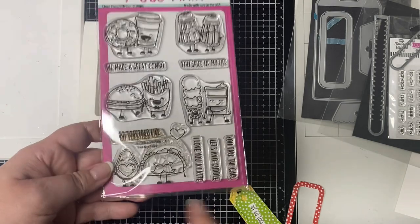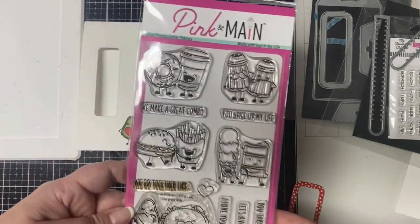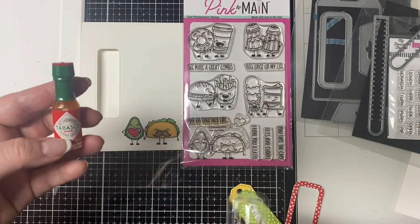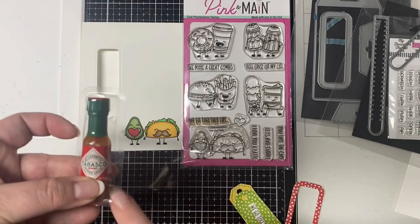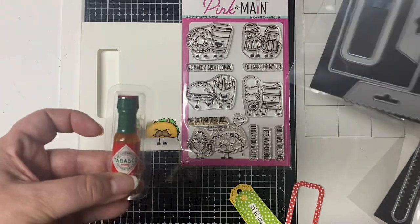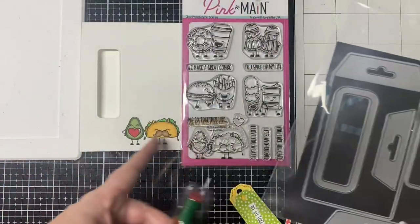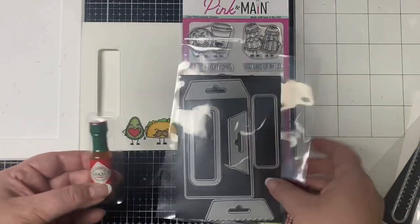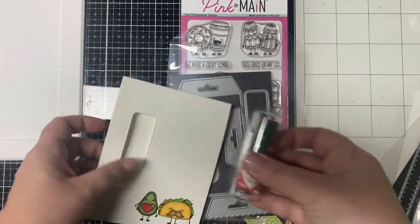I started out with this stamp set by Pink and Main called Take the Cake. I really like the taco and avocado and the sentiment that says 'we go together like dot dot dot.' I bought these little miniature Tabasco sauces — I had planned on making a bunch of Valentines with those but didn't have enough time. These fit almost perfectly inside little lip balm holders by MFT Stamps, but originally I thought I was going to make a tag and then I realized the stamp I wanted to use wouldn't fit, so I decided to use a regular card base.